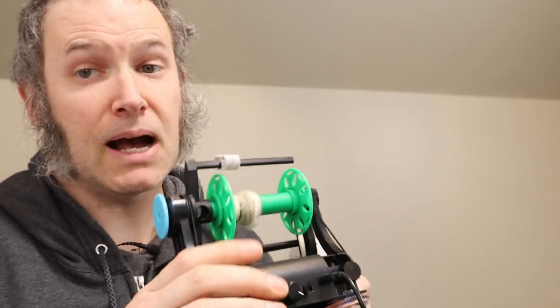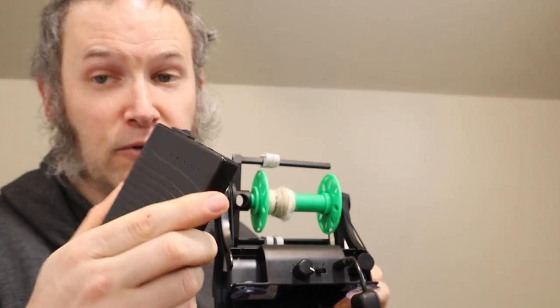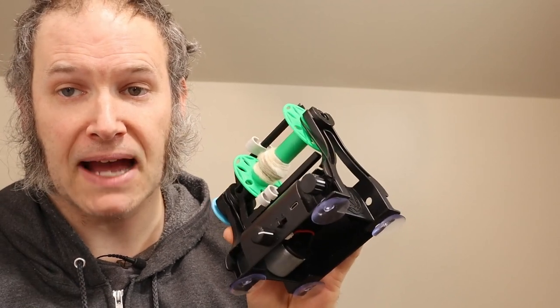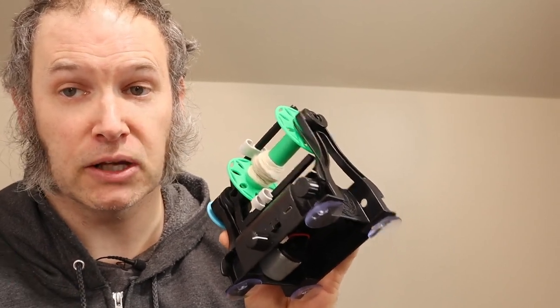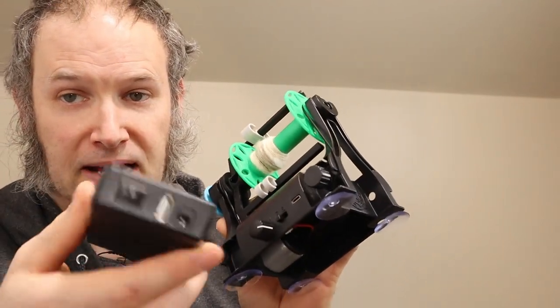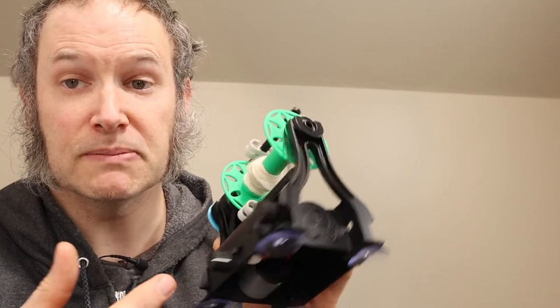It gets more complicated if you want to use it with a USB battery pack. The problem with using these kinds of pedals with a battery pack is they're all designed to plug into the wall, whereas the Nano and the USB battery packs are designed to use USB.